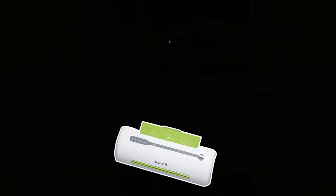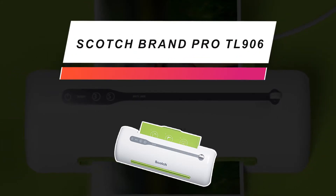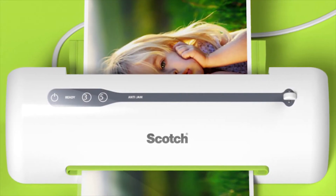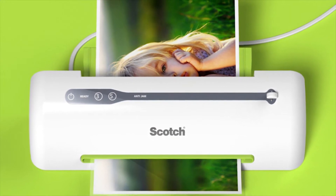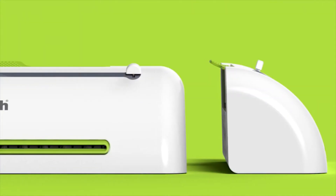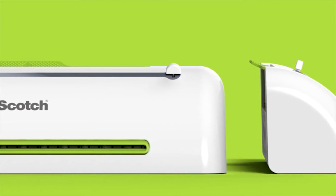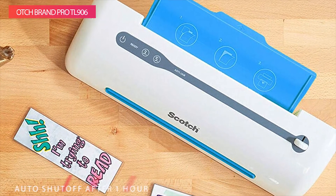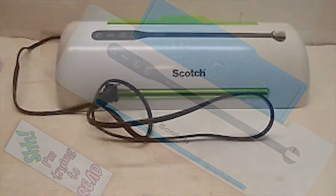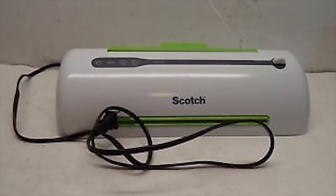Coming up next, we have a versatile model: the Scotch Brand Pro TL906. Flip the switch on the Scotch Pro Thermal Laminator, give it 5 minutes to warm up, and when the ready indicator light illuminates, you're ready to go. Choose between two temperature settings for different thermal pouch thickness. The no-jam technology automatically prevents items that have been misfed into the machine, while two rollers feed pages through and prevent wrinkles and bubbles in your documents.